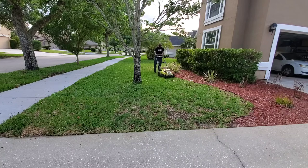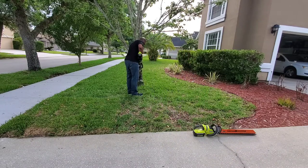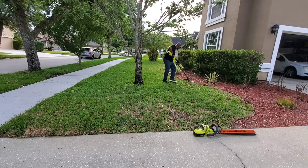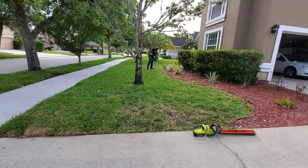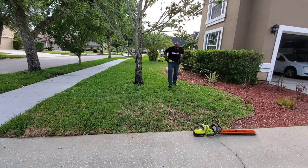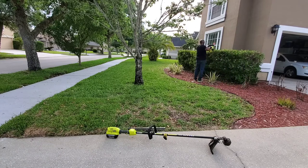Now let's talk about trimmers and hedge clippers. These can be very dangerous, causing deep lacerations and even amputations if you're not careful. As always, wear the correct protective gear: gloves, eyewear, boots, and long pants. If you're using gas-powered equipment, it's a good idea to wear hearing protection too, because prolonged periods of excessive noise will eventually cause damage to your hearing. Again, check for any loose items in the area that the string trimmer could kick up or that the hedge clippers could get caught on.